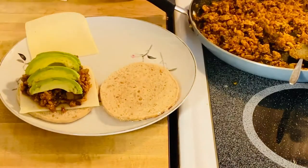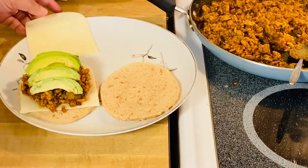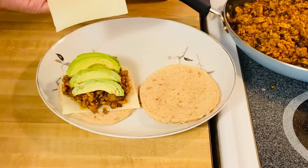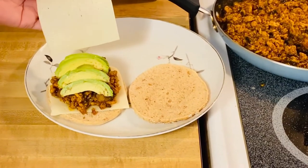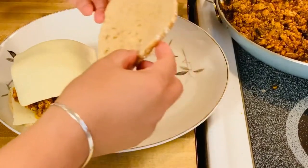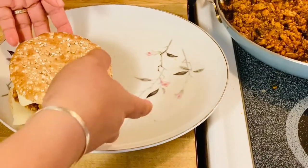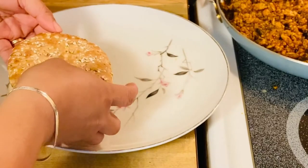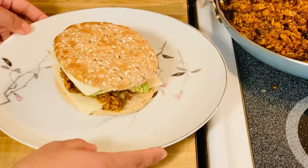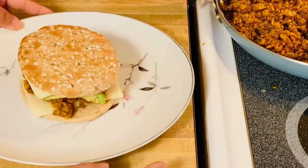I'm going to cover it with the beautiful cheese right here, and then the bun goes on top. There you go guys — this is our beautiful sloppy joe sandwich!